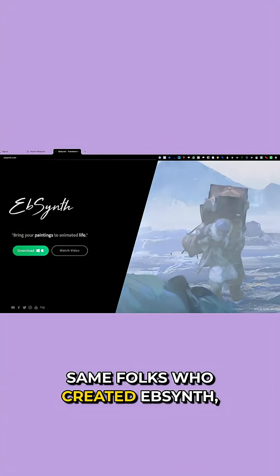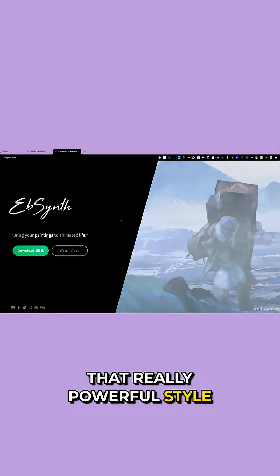Secret Weapons are the same folks who created EBSynth, that really powerful style transfer tool used in films and music videos — a couple of big brains over there. Hopefully this Mixbox algorithm makes its way into apps that motion designers are using.